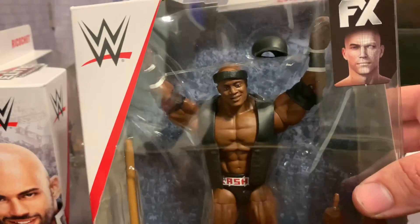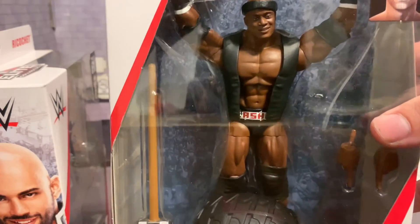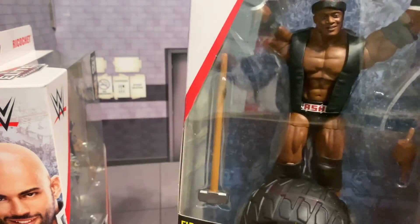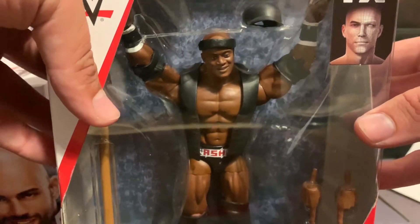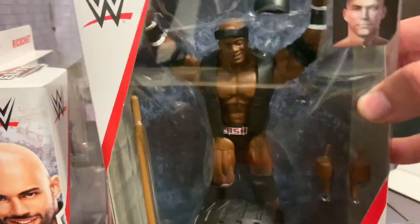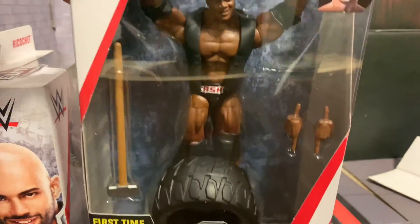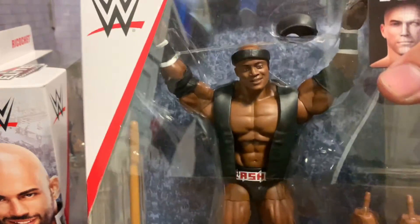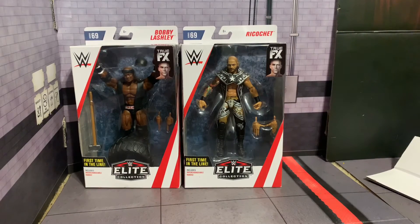It comes with amazing accessories: the headband, the hat, an extra set of hands, a sledgehammer, a tire, and a vest. It is accessory galore. I've seen everyone's reviews on it and it looks so cool. I'm keeping this mint on card for now just in case I can't get another one, but I do plan on getting another Lashley to have open because this is a must-have figure loose — it's just beautiful.